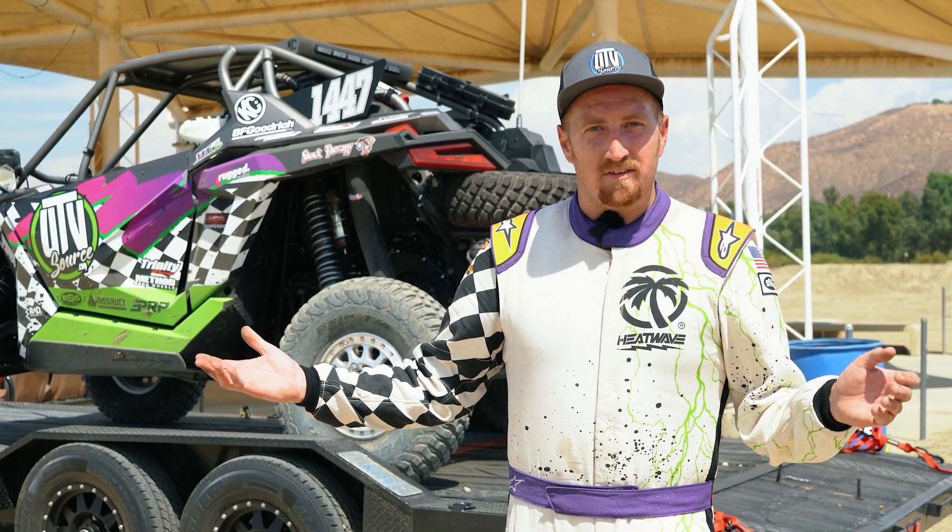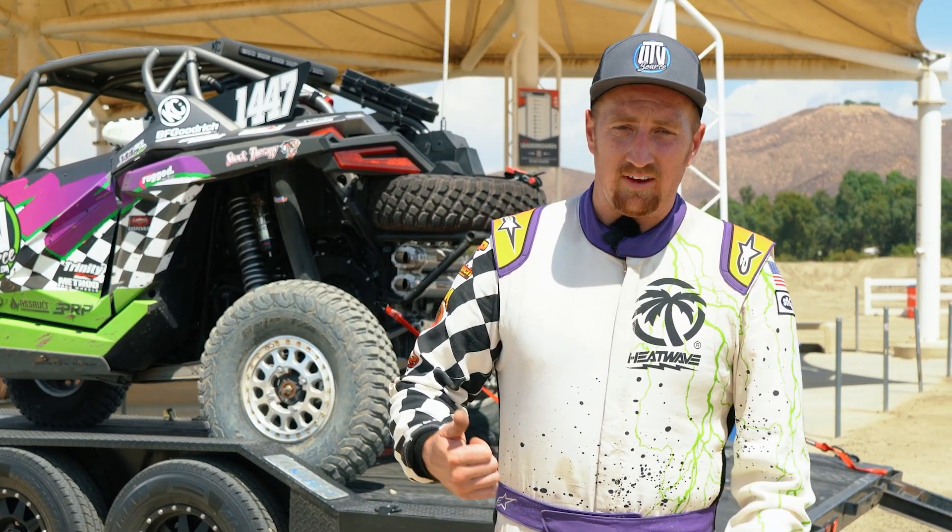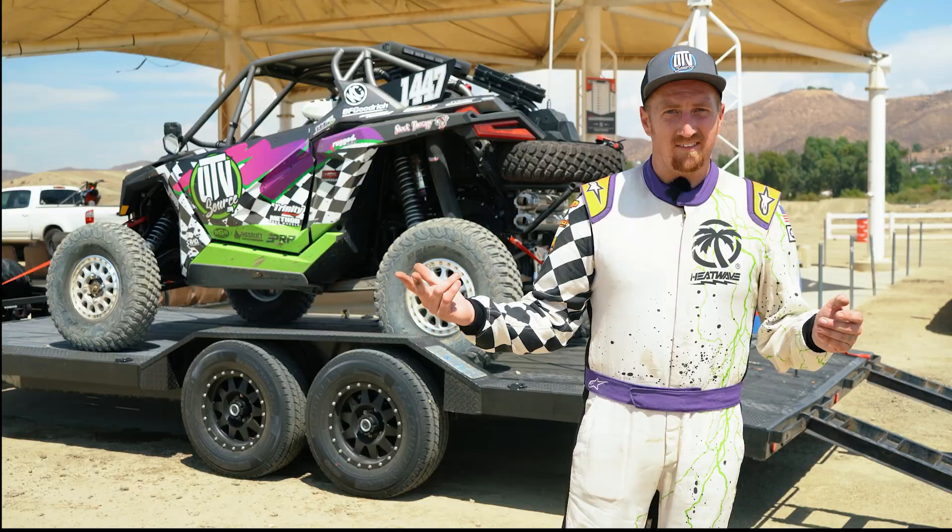And that's the best thing about UTVs — the multi-function of them. You can use it around camp, you can use it out in the desert, you can use it to go run practices on motocross tracks like crazy.